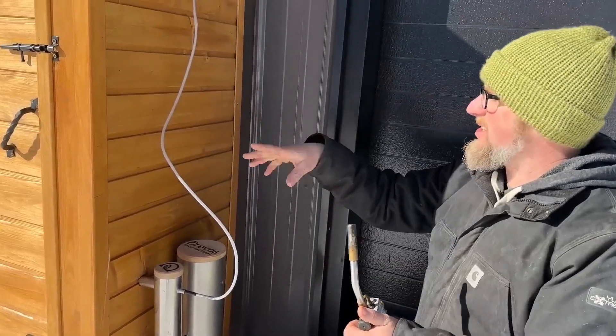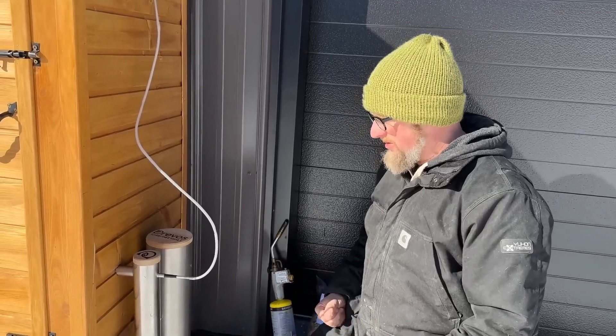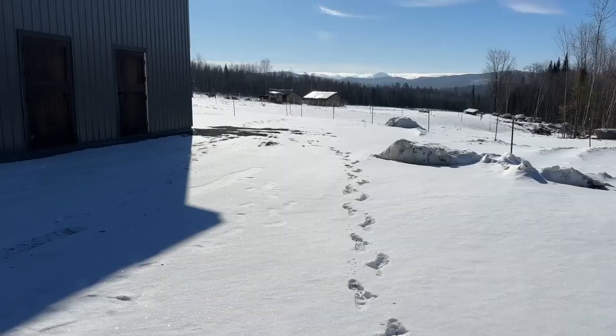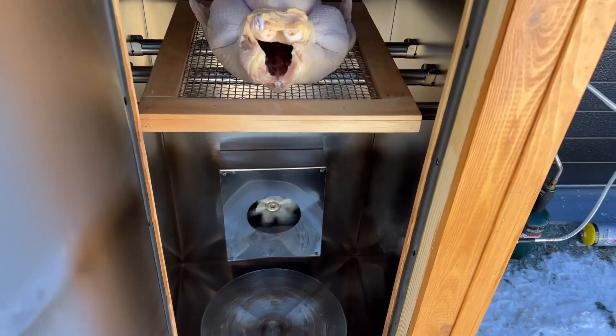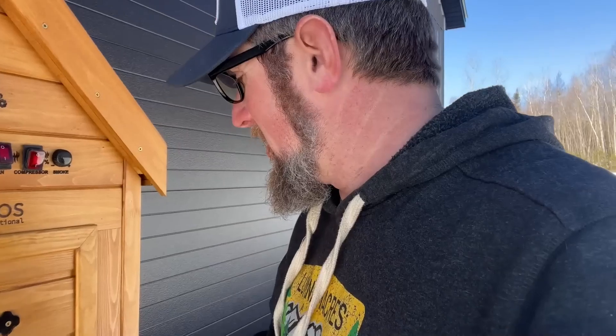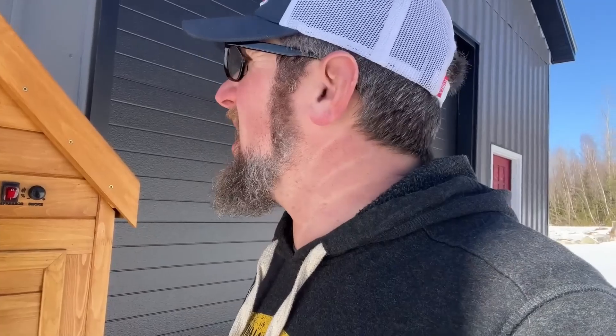The smoke goes through the cabinet and comes out the chimney. It's on high right now, I'll let that stay going for a few minutes and then turn it down. First time smoking on our Dravos International smoker — we're gonna do a whole chicken smoked at 120 degrees Celsius, 248 Fahrenheit. Got some beechwood chips in there, the smoke is on. It's gonna be in there for a few hours, cooked to 165 degrees Fahrenheit. I'm excited to see how this comes out.